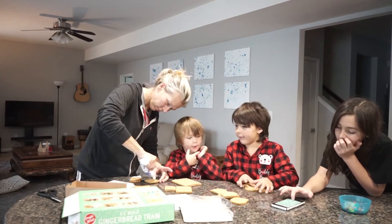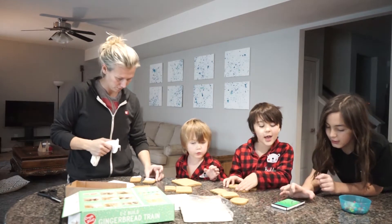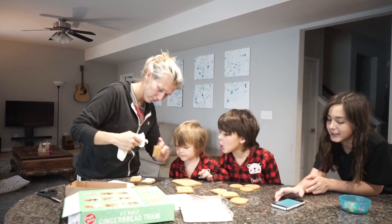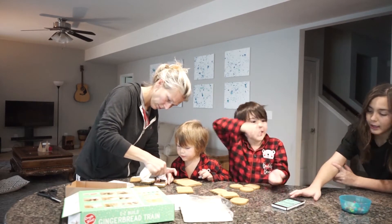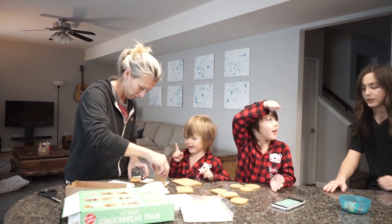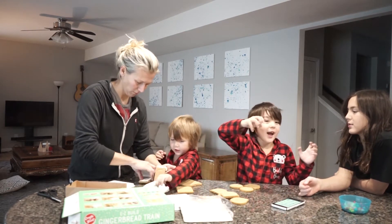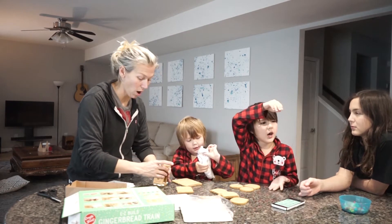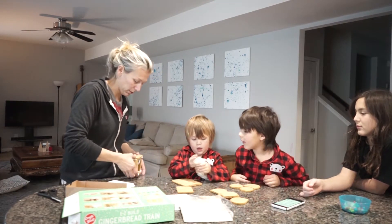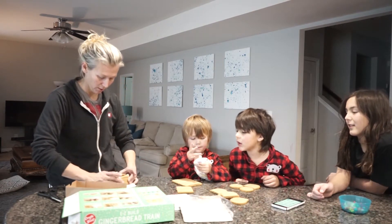My favorite candy is the chocolate bunnies. Chocolate bunnies — they're huge, this big! I want a chocolate bunny. I like Whatchamacallits. A Whatchamacallit is a piece of chocolate and it's perfect. Those are perfect.